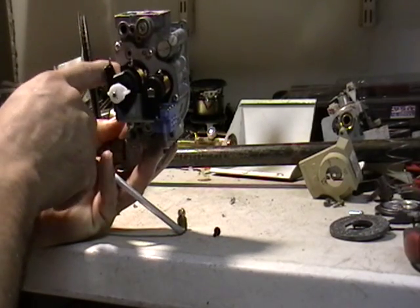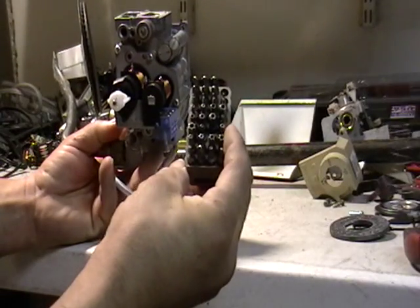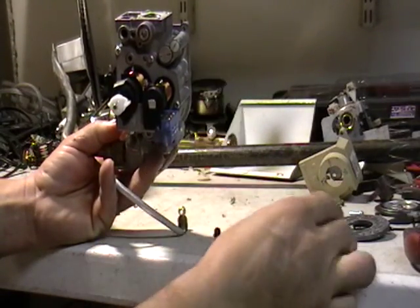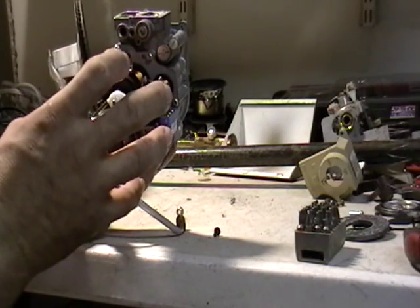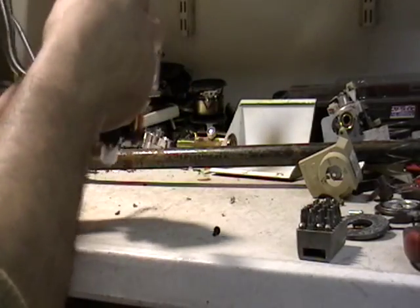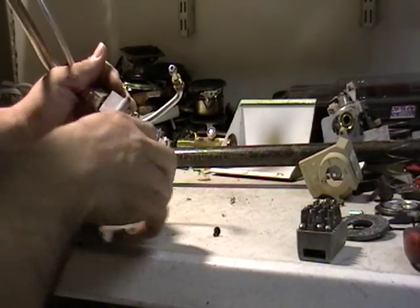Now these have those little tamper-proof screws I told you about — you're going to need this bit set to get all these out. Even to get the cover off, you're going to need this bit set, which I told you guys you can probably get at Home Depot.